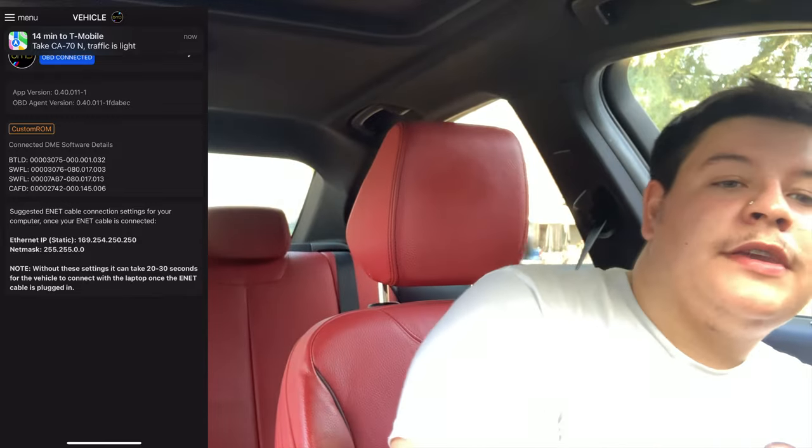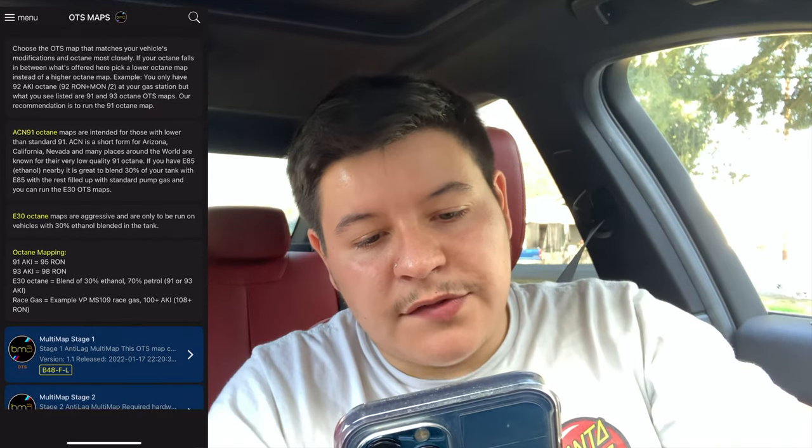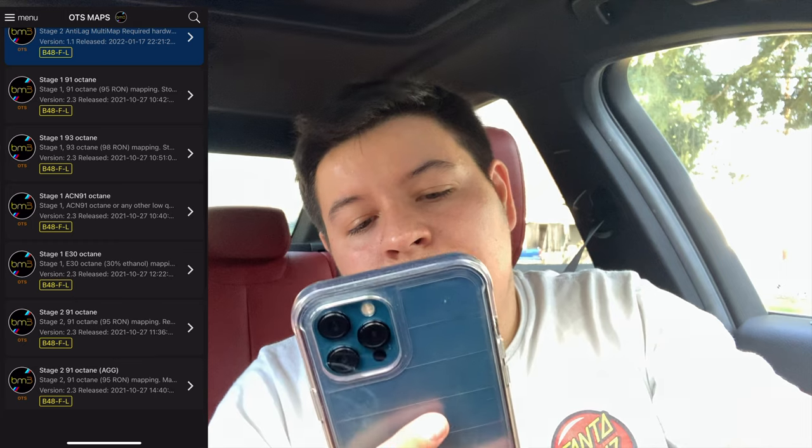When you do this, you want to make sure your seatbelt's in and your door's shut so you can activate the modules. You're going to want to put your car in accessory mode. Once you're looking at the phone, make sure your OBD2 is connected right. We're going to go to OTS maps — this is going to be a list of your general OTS maps. You have stage 1, stage 2, 91 octane, 93 octane — it depends what state you're in. I'm in California, so we actually use the ACN tunes. Our emissions and gas quality are honestly bad. Hopefully I can run E85 soon, but there's not a tune for it yet.